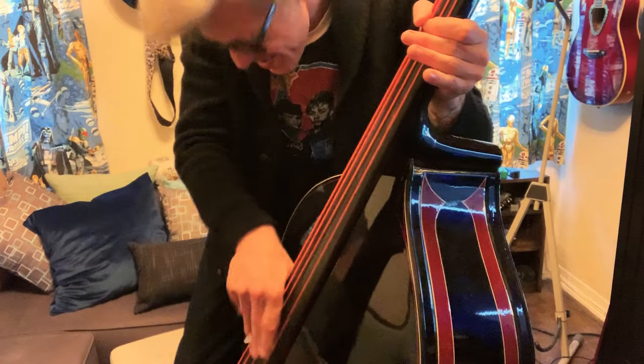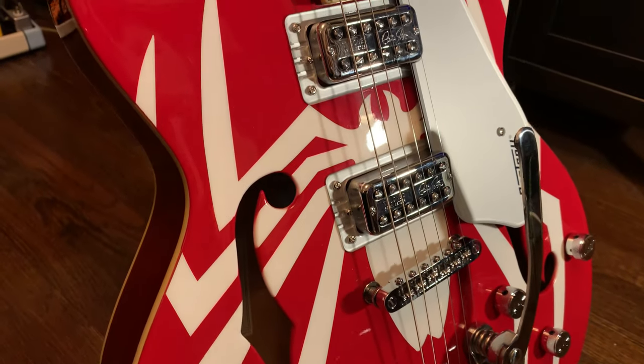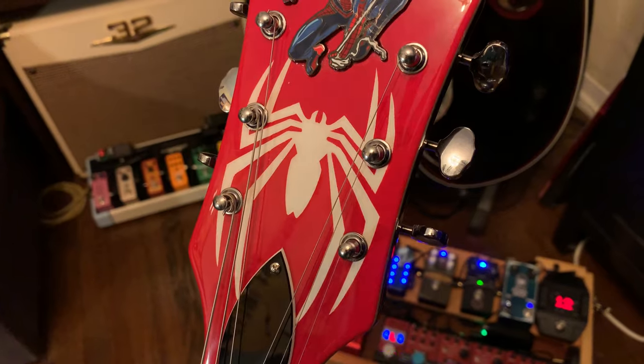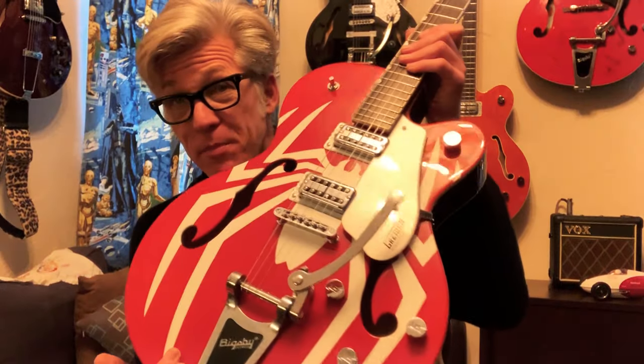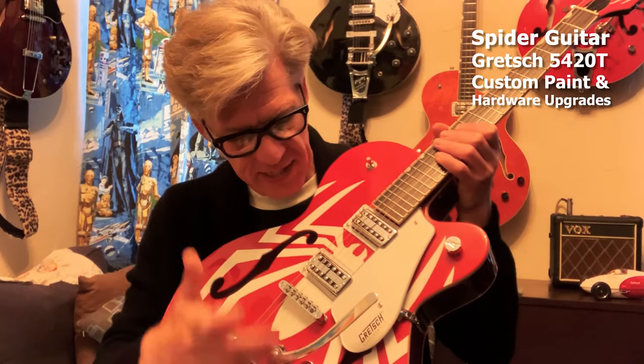Hey y'all, I'm Robert Russell and today I'm going to tell you about this ridiculously cool spider guitar. Spider guitar is just a one-of-a-kind piece of fan art. It's a custom painted Gresh 5420T with upgraded CPS pots and Brian Setzer TV Jones pickups.